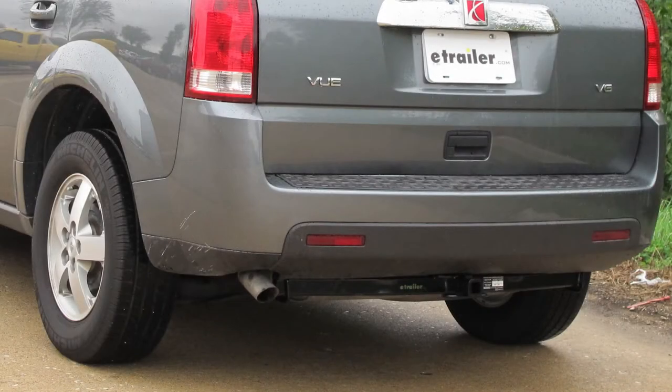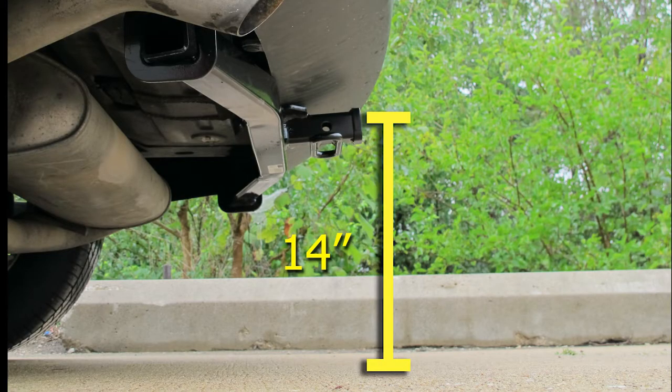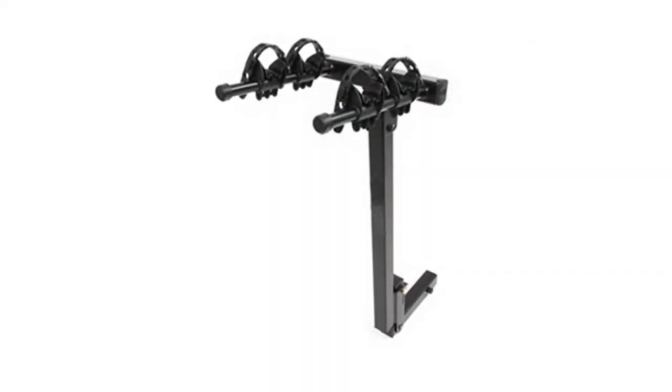This is what our hitch will look like once it's installed. We'll give you a couple of measurements to assist you with selecting accessories for your new hitch. From the center of the hitch pin hole to the outermost edge of the bumper is 4.5 inches. From the top of the receiver tube to the ground is 14 inches. This will assist you with selecting accessories such as a draw bar, a bike rack, or a cargo carrier.